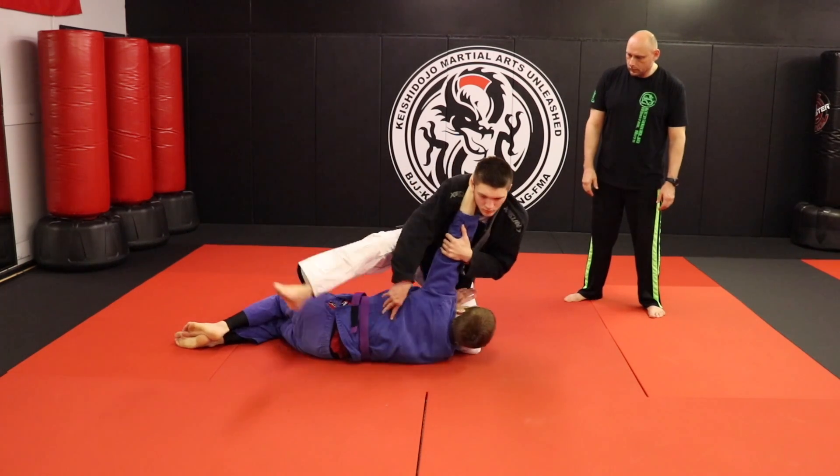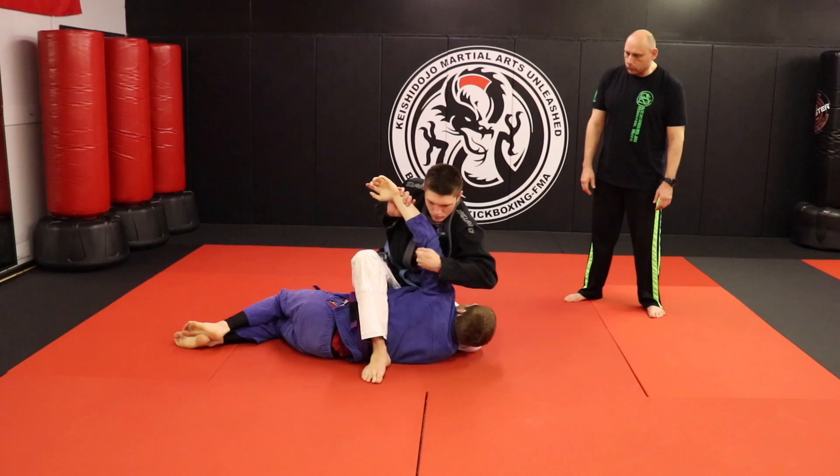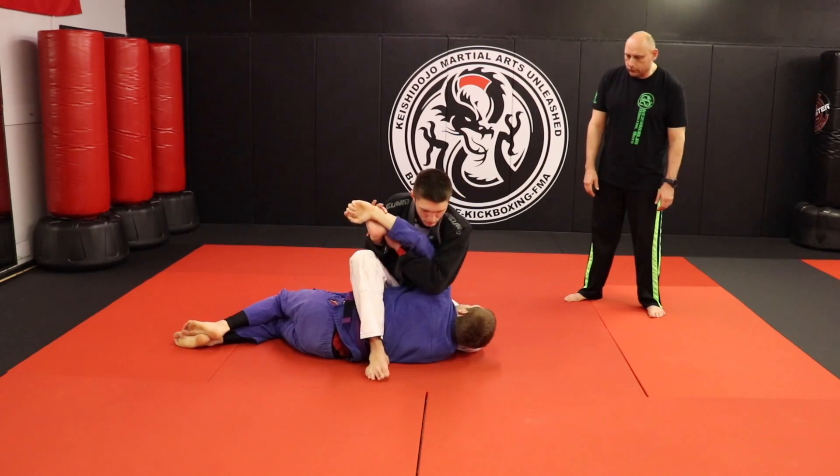He steps over the body. Kimura from the S-mount, or three-point stance. Spinning arm bar for the finish.